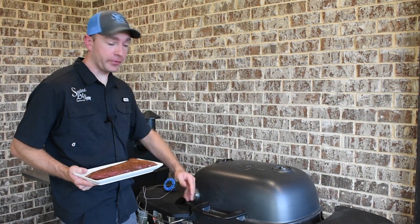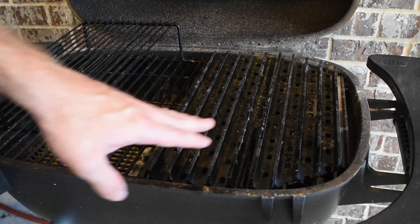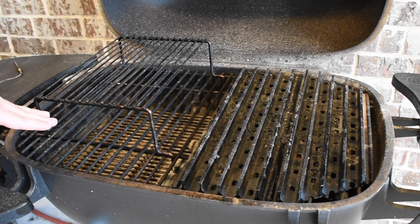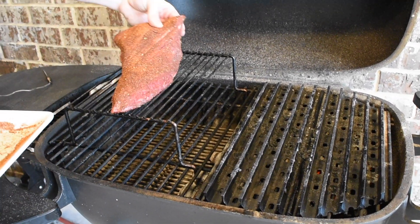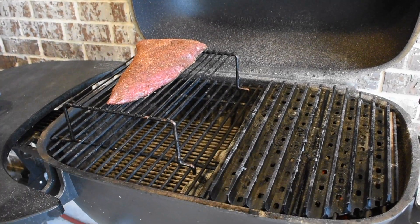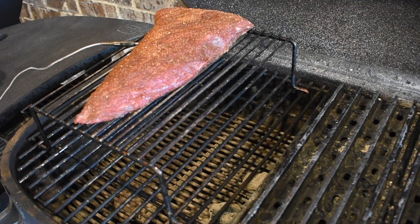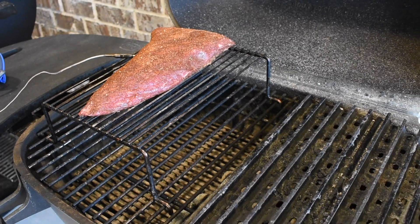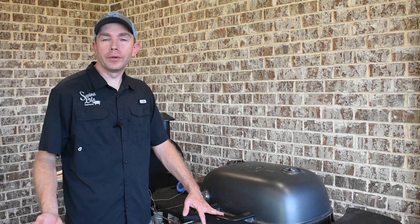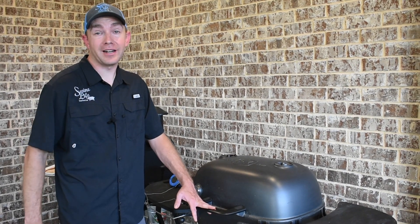This PK has come right on up to 300 degrees. I've set up a two-zone fire — got my chimney of coal underneath my grill grate so they'll start preheating. On the opposite side I got the little PK raised rack. I'm gonna place this tri-tip on here and get my Thermoworks dot probe right dead center. We're shooting for about 110 degrees internal so it'll give us plenty of time to get a good sear on the outside once it hits that temp.